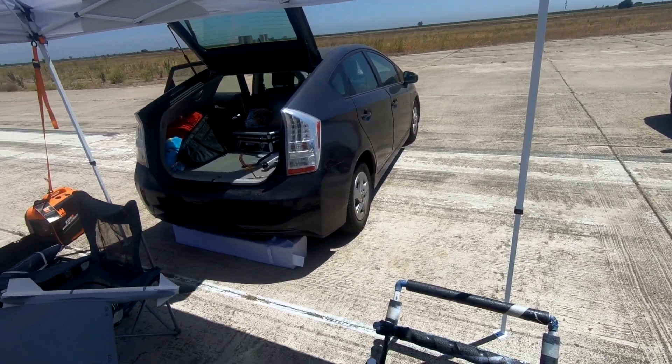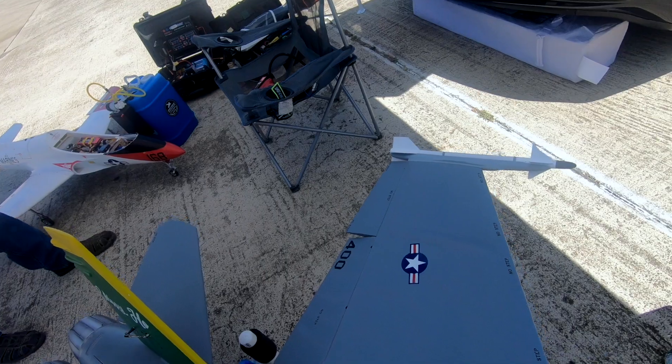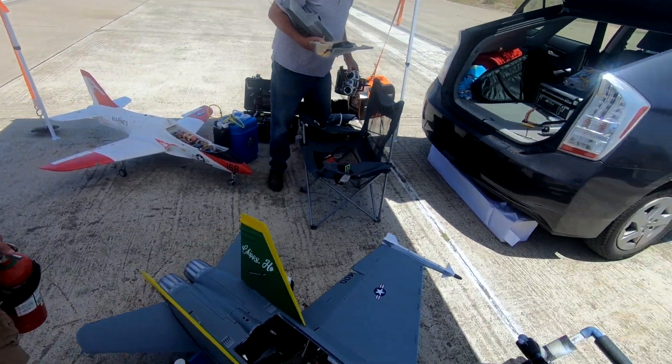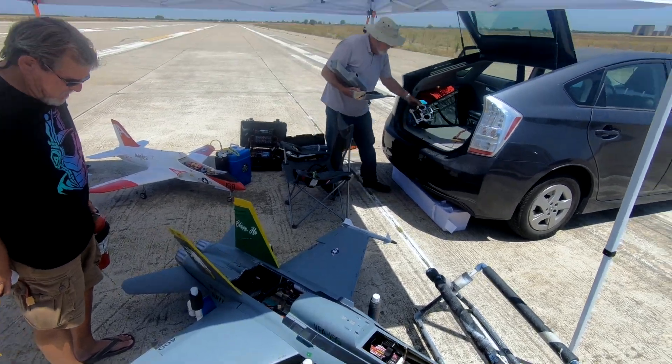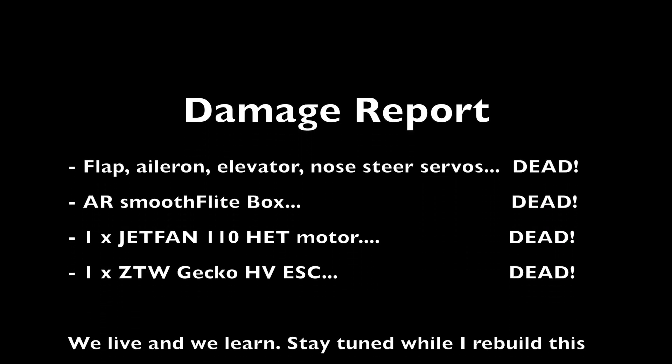All right. Oh boy. Oh shit. It's not actually that bad. Oh shit. It's not actually that bad.